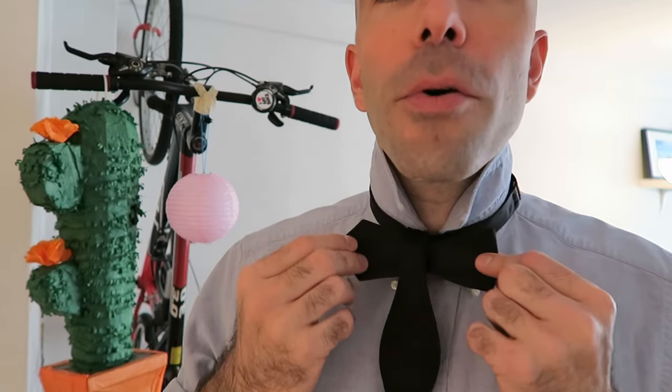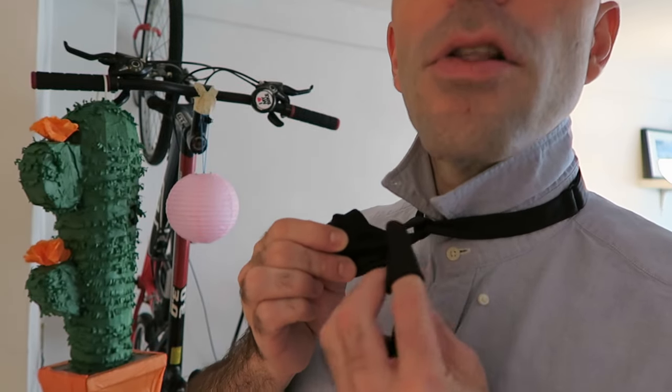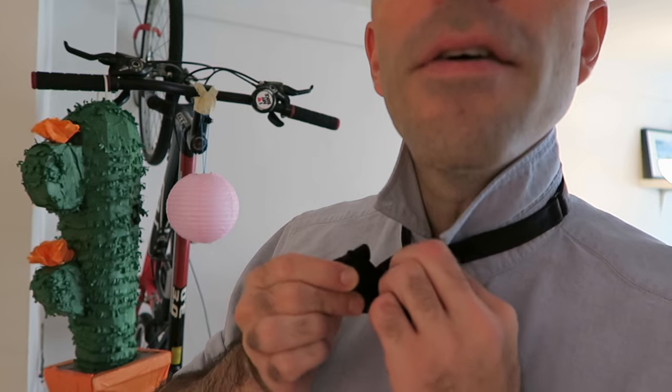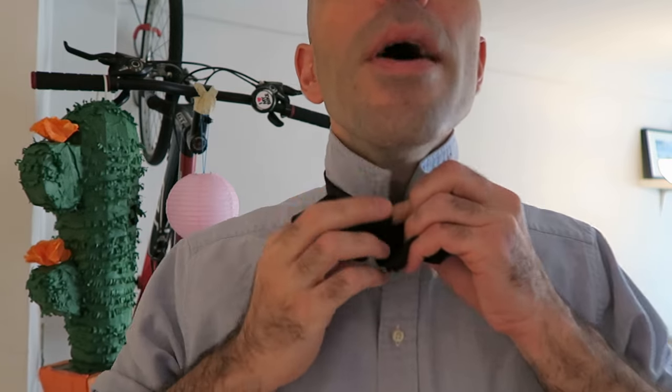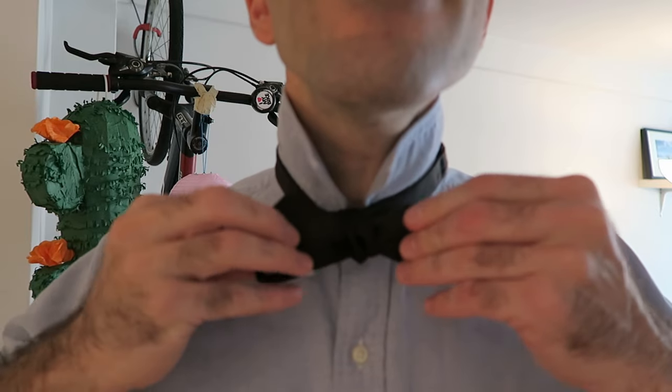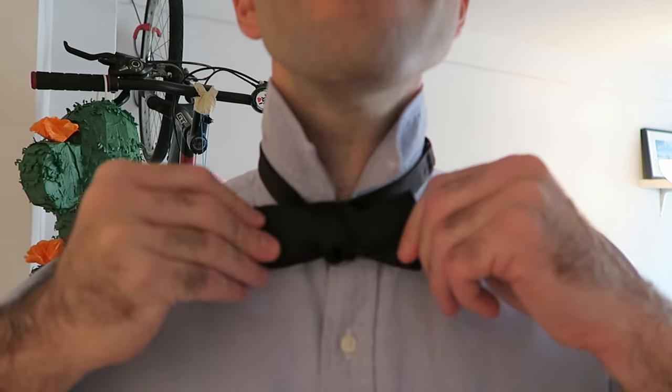Then you take the short bow and you squeeze it together. As you can see, you have a hole here. You take your long side and you make another bow, and you put it through the hole, like so. And then when you tie them together, you have a nice bow tie. And you just adjust it a bit here. And that's it.